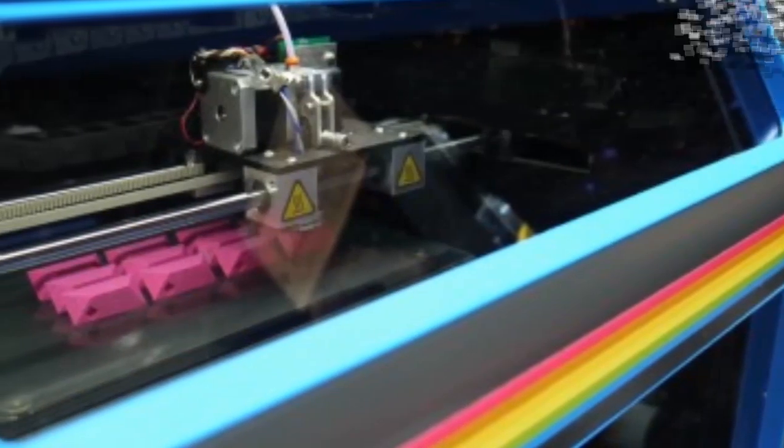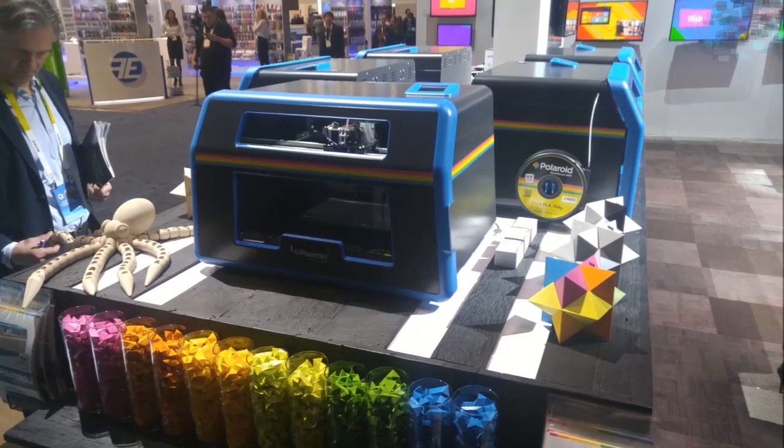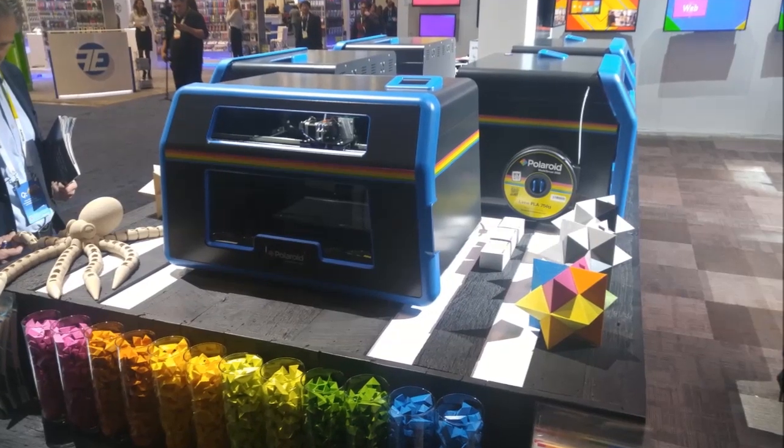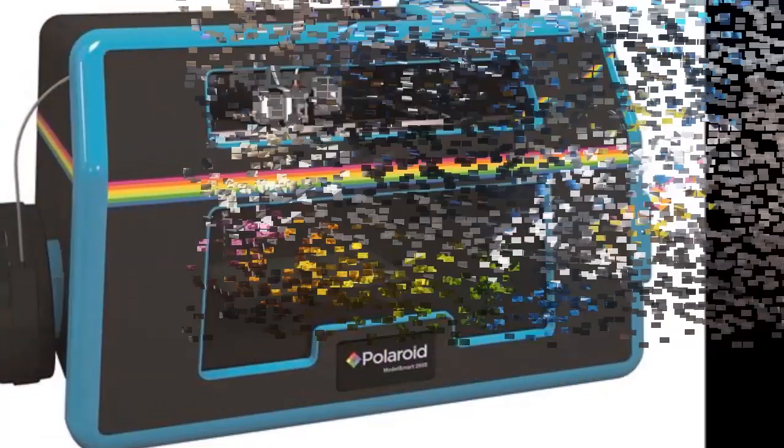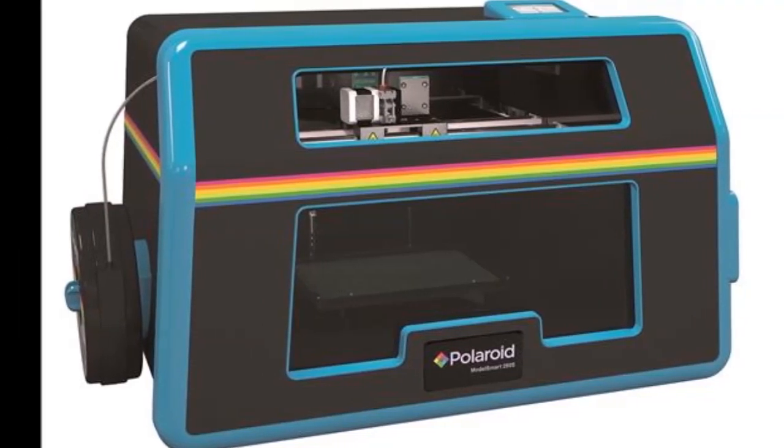The new 3D printer, called the Polaroid Model Smart 250s, is part of a three-year deal with UK manufacturer Environmental Business Products. The company will be the sole manufacturer of a printer that bears many of Polaroid's famed hallmarks.